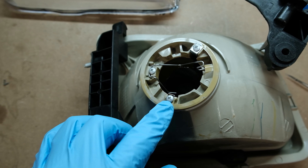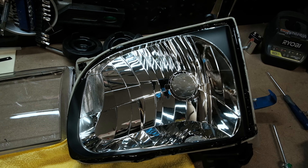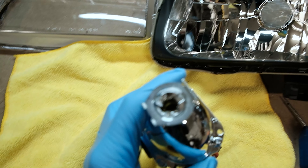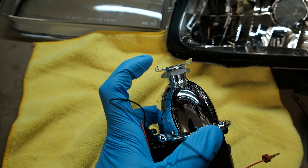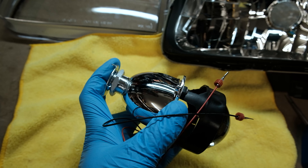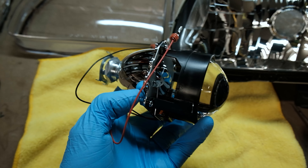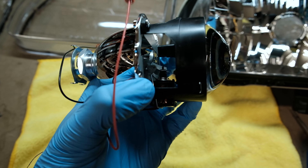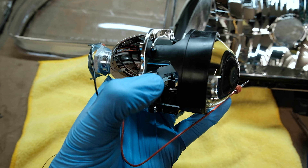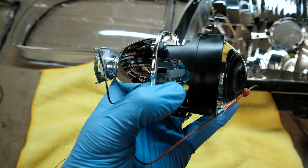The next thing we'll do is take a Phillips screwdriver and remove the inside little shroud piece. Then we're going to move to the projector and remove those three small Phillips screws, which will remove the bulb holder, and then we'll be fitting the projector into the housing. It's important that you test the cutoff with the positive and negative leads using a 9-volt battery, and make sure that the cutoff — which is the mechanism inside — functions properly. Actuate it a handful of times just to make sure.